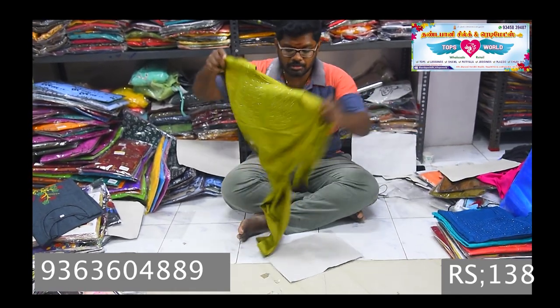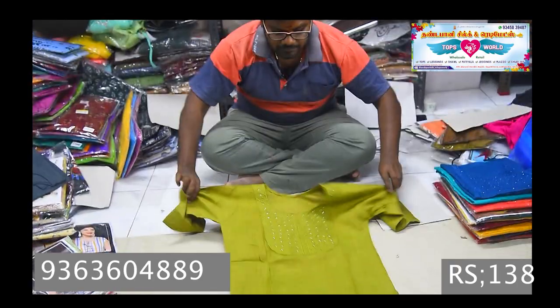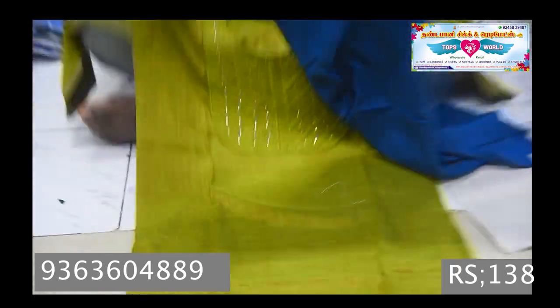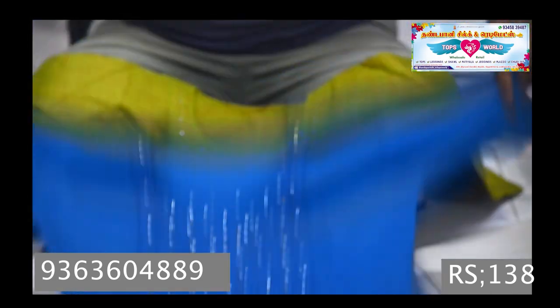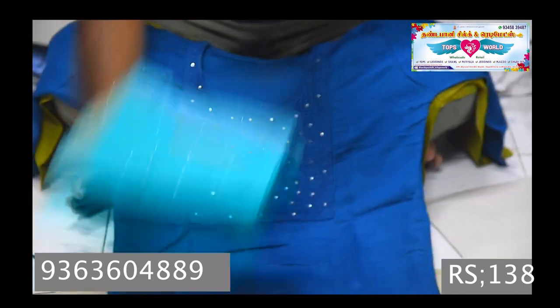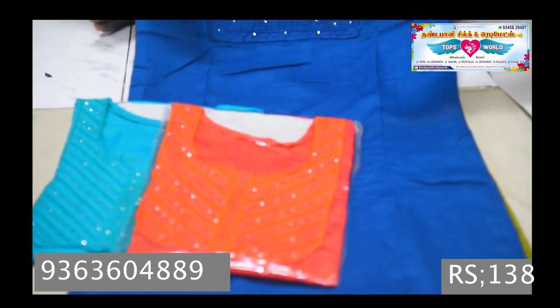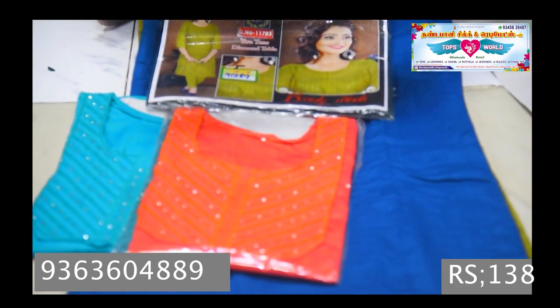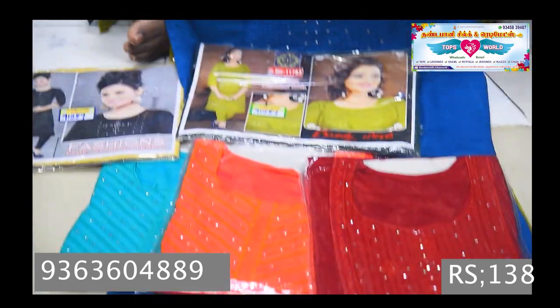This is the center of the empire with mirror work model in the center. This is an XL model available. There are different colors. This is a stone work. This is a color chart — it looks good.